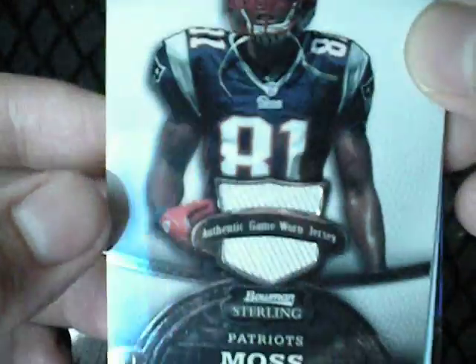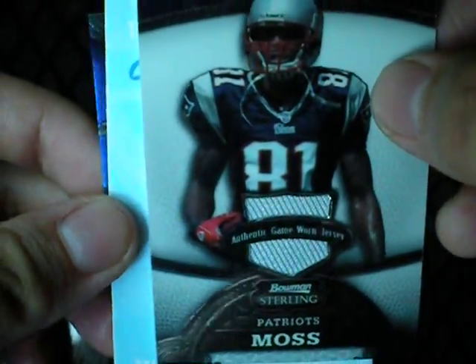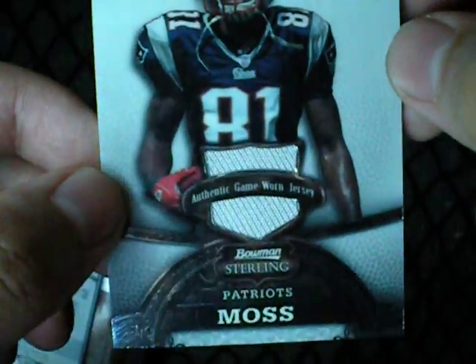Dual auto. Next we have a Randy Moss jersey of the Patriots. A Randy Moss jersey. Now let's move on to the next card here.